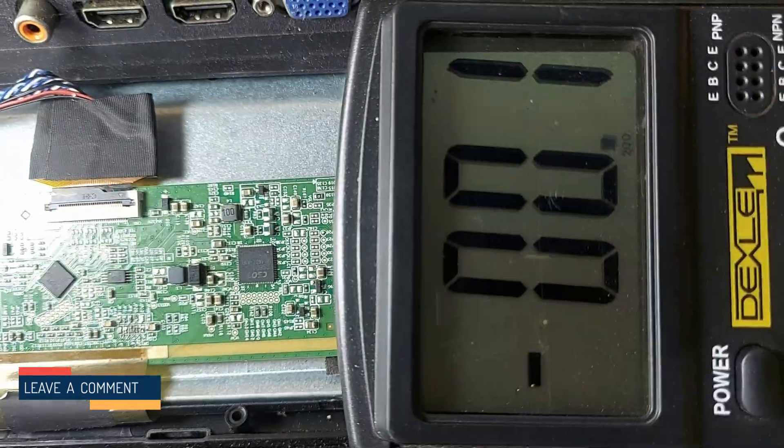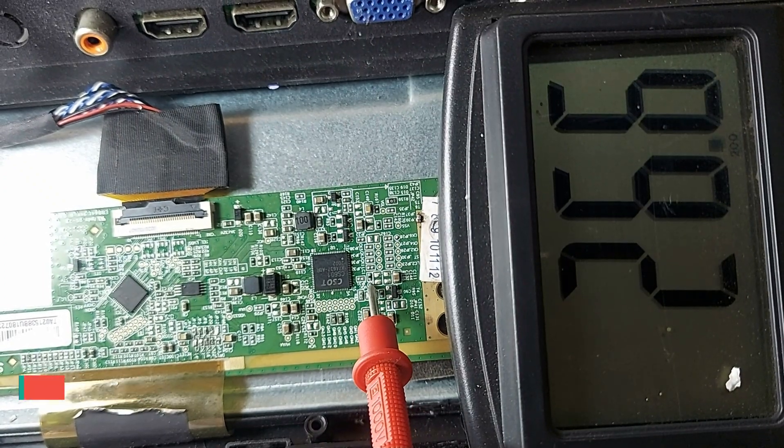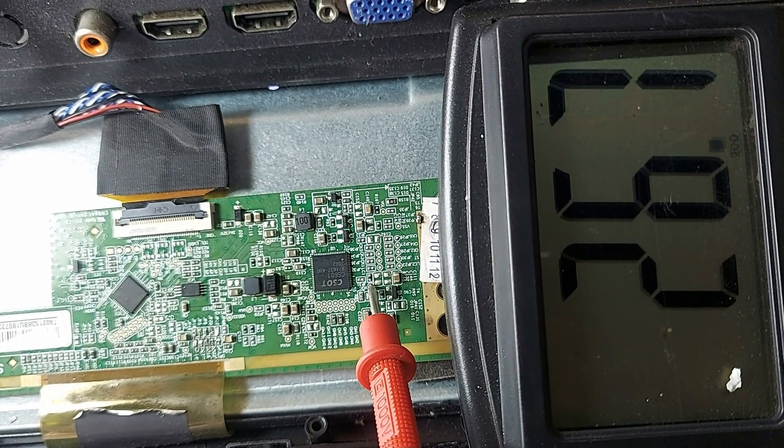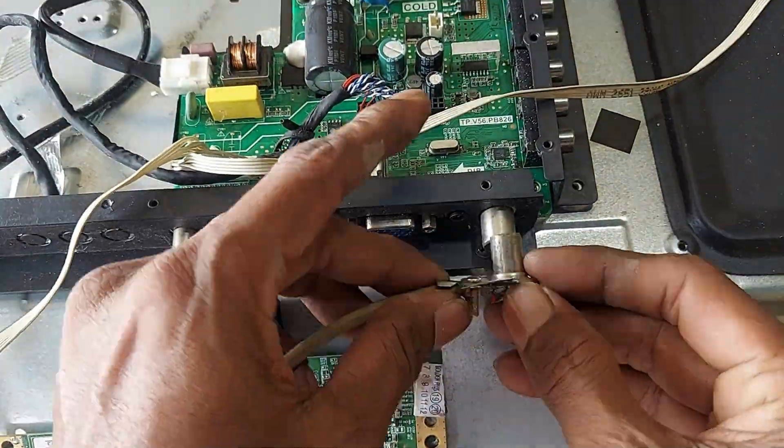Now measure how many volts are on VGH — 26.6 volts. Very nice. Now let's see what happens on the TV screen.